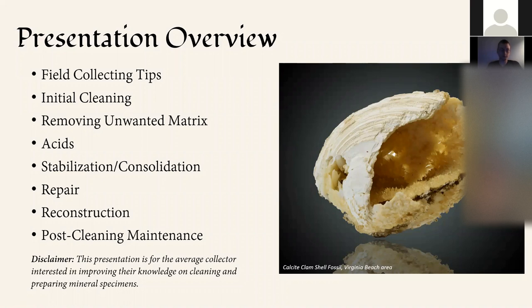A disclaimer: unfortunately we're not going to be focusing on micro specimens tonight. There's an entire discussion that could be had about each one of these topics, but tonight we want to give you an overview and some key things about cleaning and preparing minerals. We also want to be cognizant that there are professional preparators who do this for a living, so the idea is to keep in mind what the average person can do with tools at their house, then gradually increase into more sophisticated equipment.